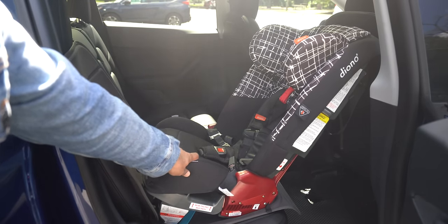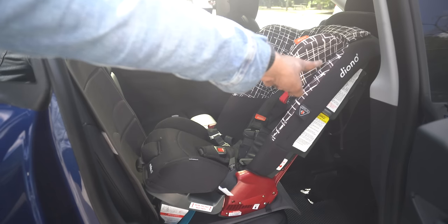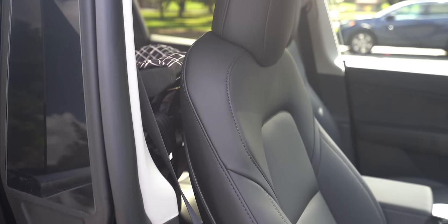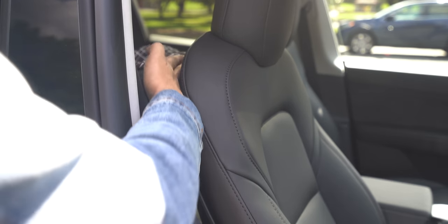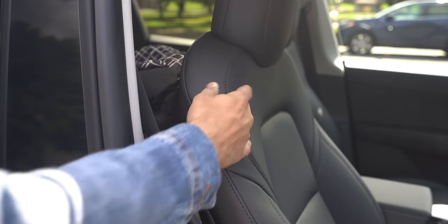What I like about this Diono car seat is that it folds, making it a little easier to carry, though it is pretty heavy. Most importantly, I want to show you the front passenger seat — where that ends and how much space is there. The car seat ends right here, and it's barely the width of my fingers between the back of the car seat and the passenger seat.